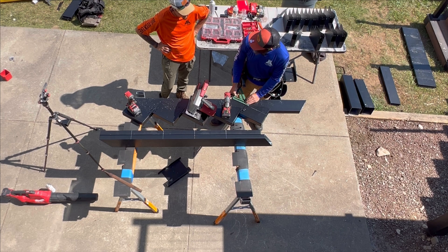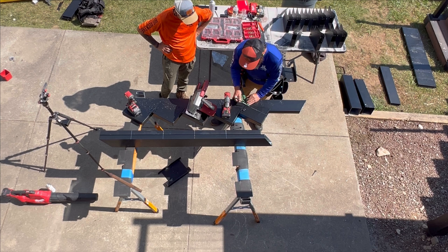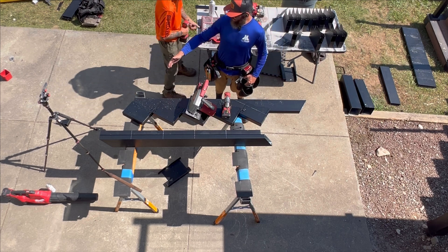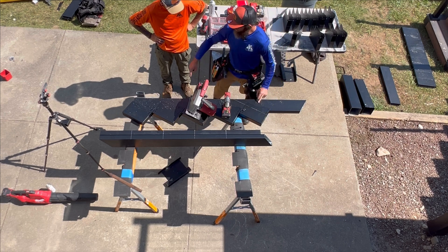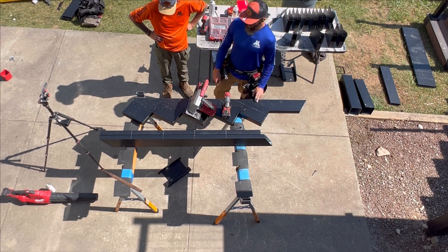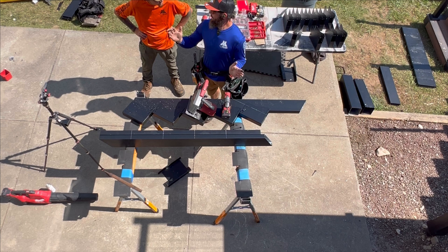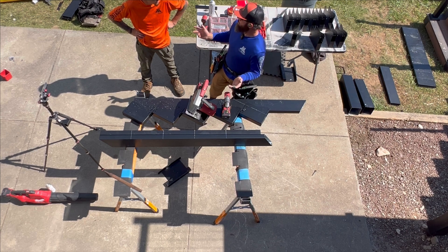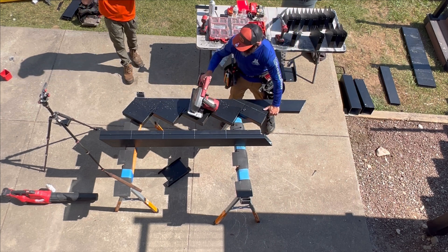It was 31.64, so the level cut would be 90 minus 31.64, which is 58.36. Complementary angles — the plumb cut and the seat or level cut make 90 degrees, like a square triangle. So no matter what angle the stairs are on, the plumb cut and the seat cut will equal 90. If the plumb cut's 30, the level cut's 60 — vice versa. Same on a roof rafter, same on anything.